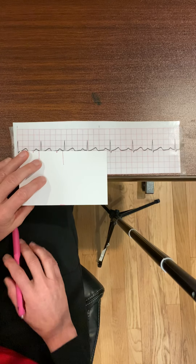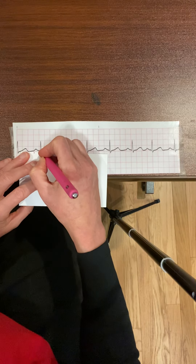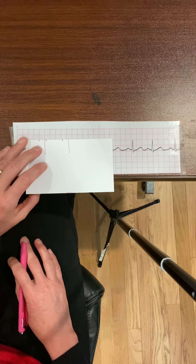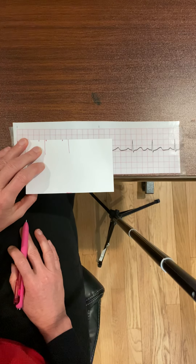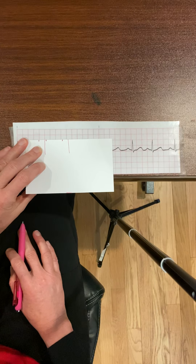The next thing I need to measure is the QRS complex. I put a little line at the end of my QRS, then line up the beginning of my QRS on a big box line. This QRS is two little boxes, so that's 0.08 seconds, which is within normal range.